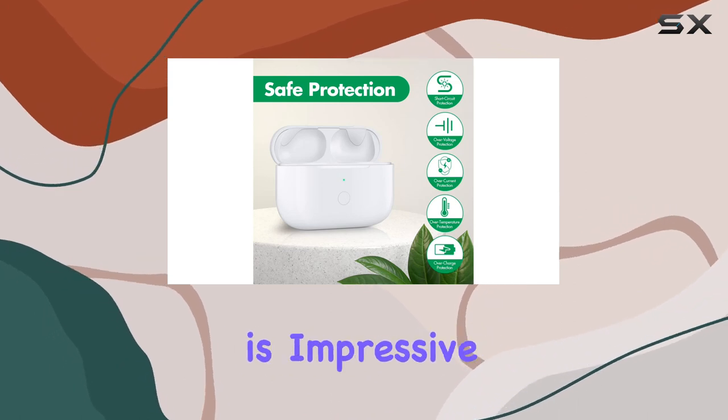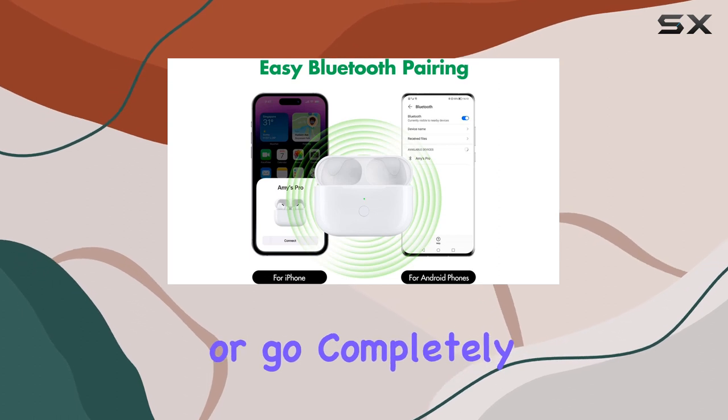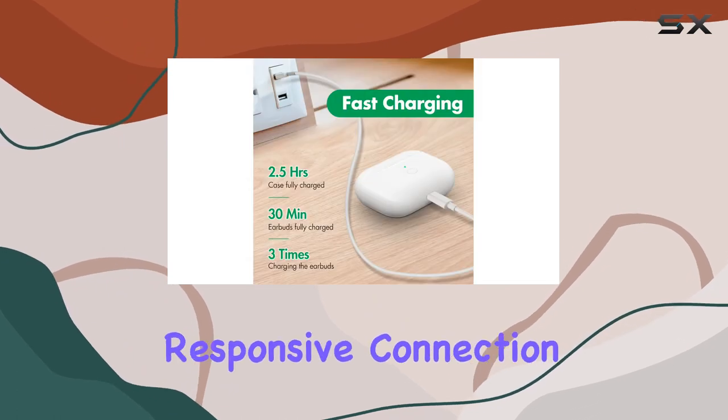The versatility is impressive, allowing you to recharge with a standard lightning cable or go completely wireless using a charging pad. One notable feature is the Bluetooth pairing button, ensuring a seamless and responsive connection.